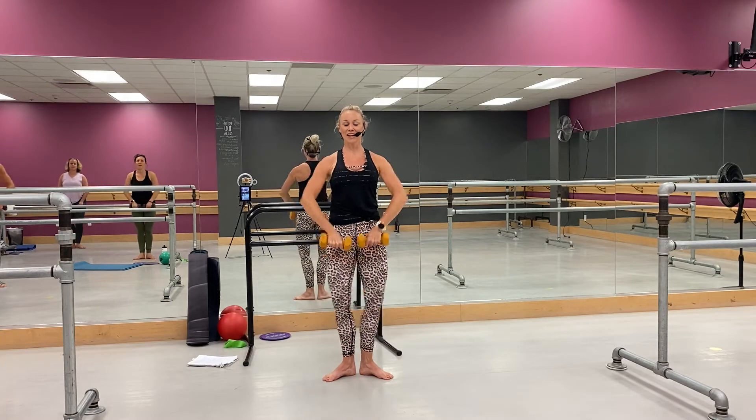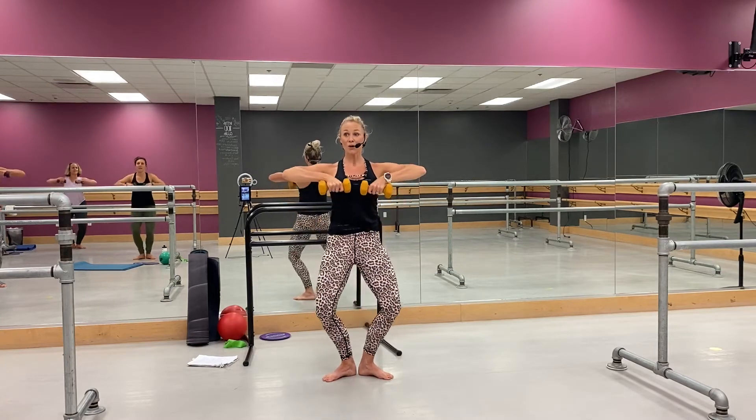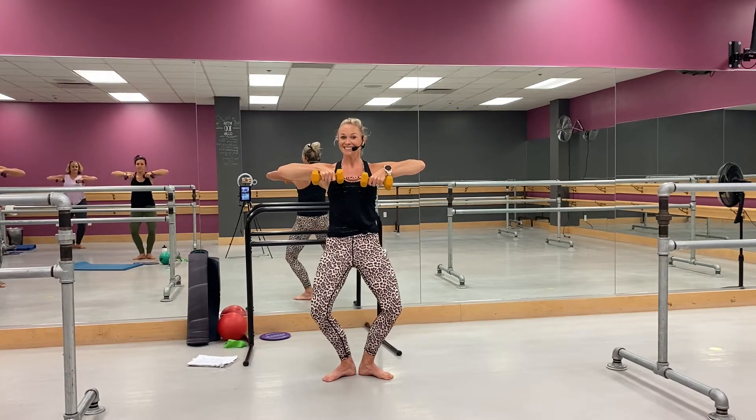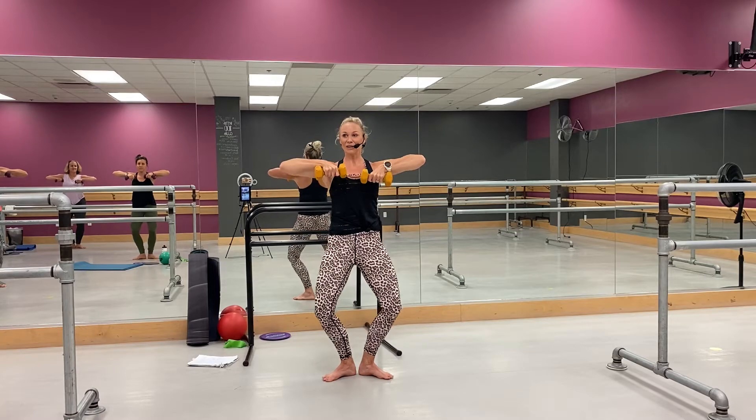All right, from here — hold it low, right here. Whoo, yep, come on, come on, yes, you know it, right there. Little pulses with the shoulder, yeah, you got it — maybe. All right, little change up.